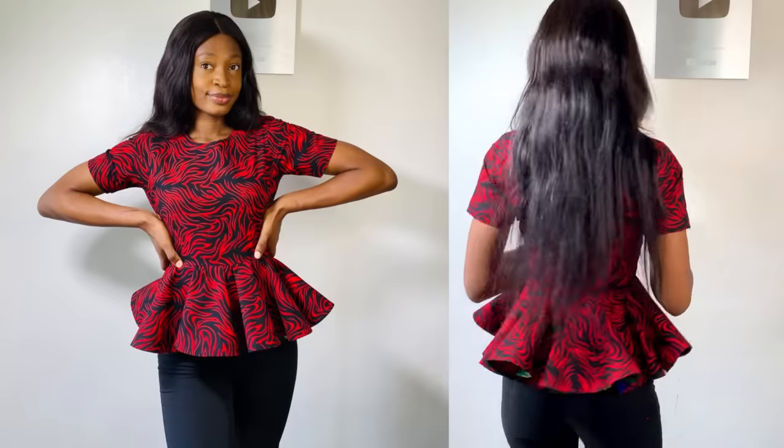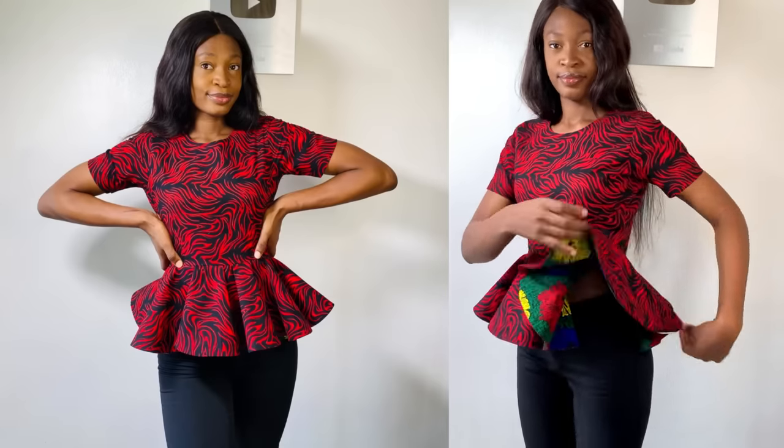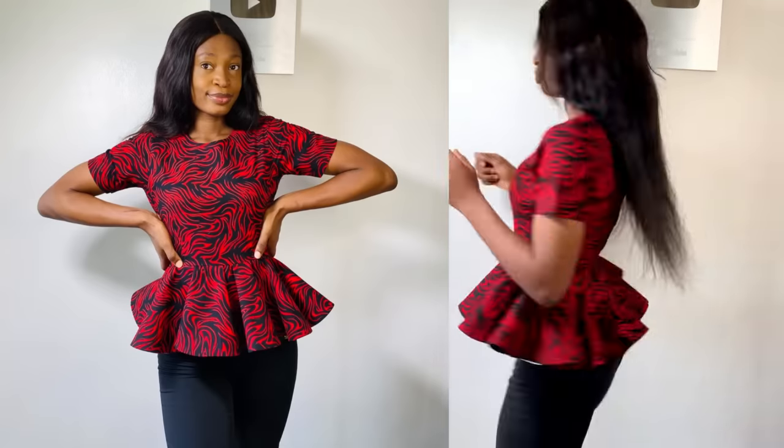Hi everyone, welcome back to my YouTube channel. In today's video we are going to be making this beautiful peplum blouse. This is a very simple peplum and I want to use the opportunity to share with you guys how to go about the 1440 degrees flare. If this is something you're interested in, keep on watching and subscribe to the channel.